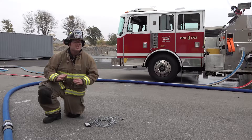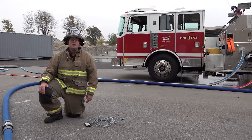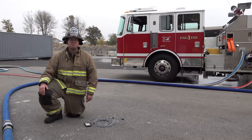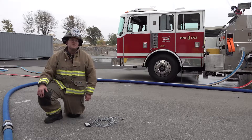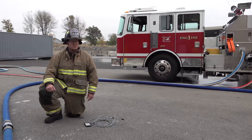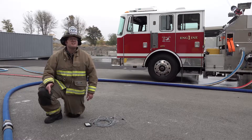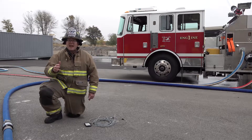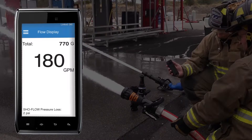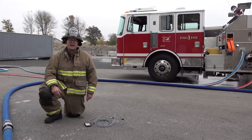Understanding your flow rates has never been easier with the arrival of TFT's brand new ShowFlow flow meter. The ShowFlow from TFT is a flow meter that can be used during NFPA 1962 testing, water flow training, it will help you establish discharge pressures, and it will allow you to get real-time flow data on the scene or during a training evolution.